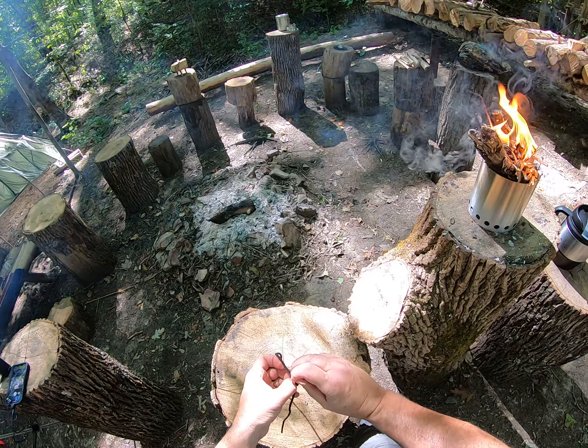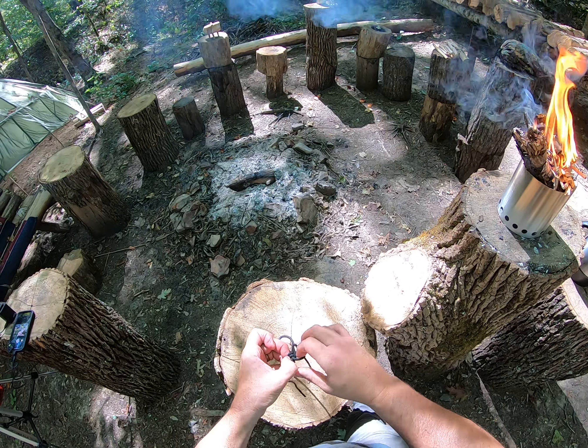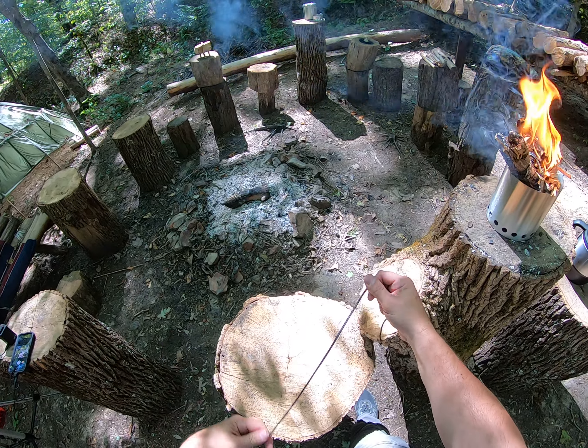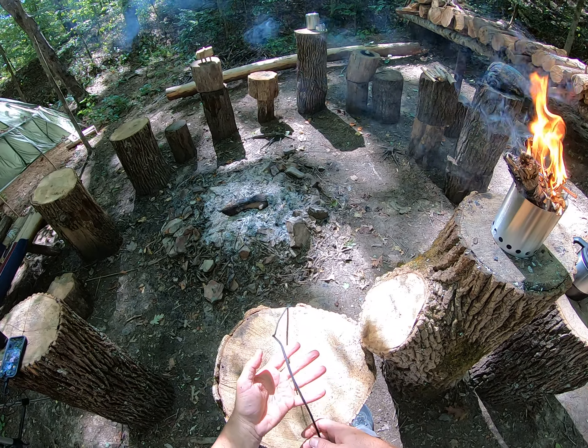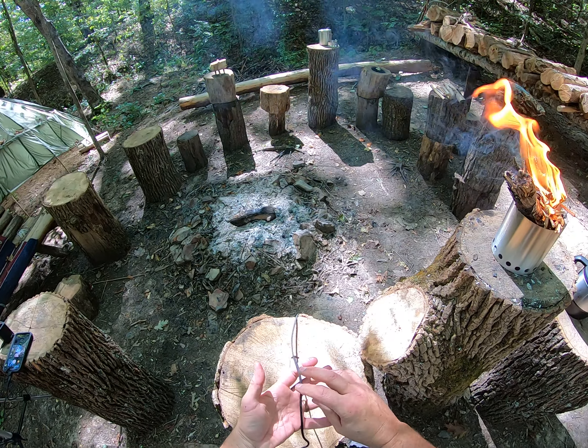To loosen it, you're just going to pull here, get the loop out, and you're done. I'll warn you that if you put this midline and put high pressure on it, it will cinch down and be hard to untie.